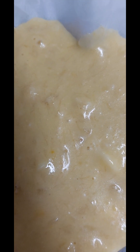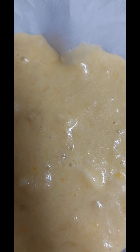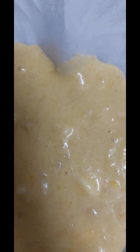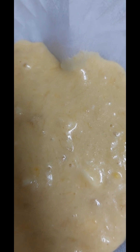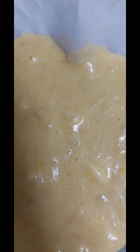바나나 2개, 계란 2개, 설탕 1컵, 전지분유 1컵, 찹쌀가루 1컵, 버터 2개.